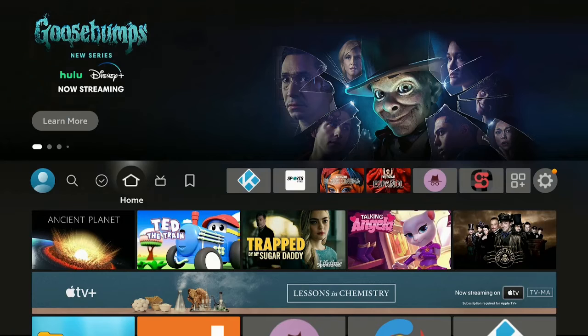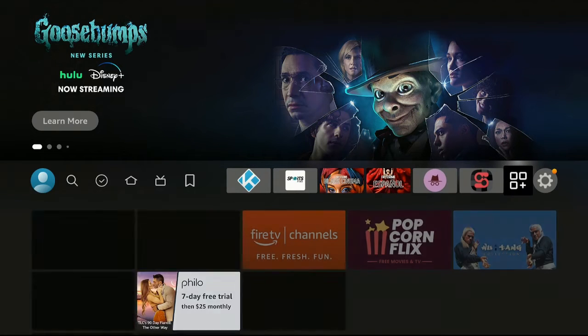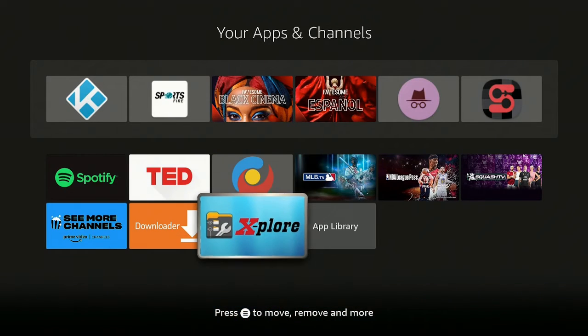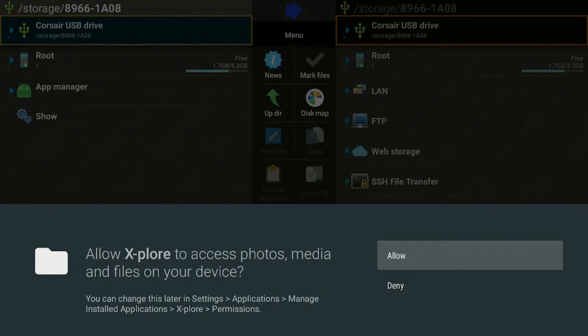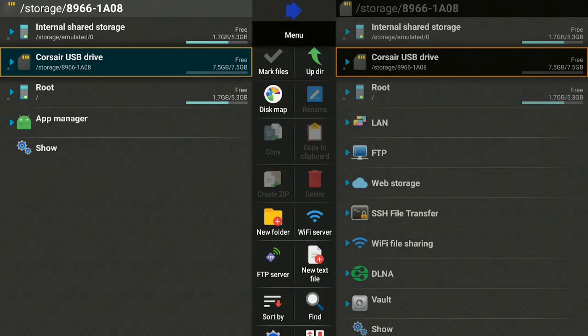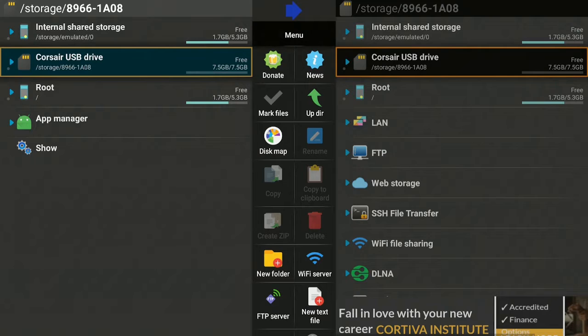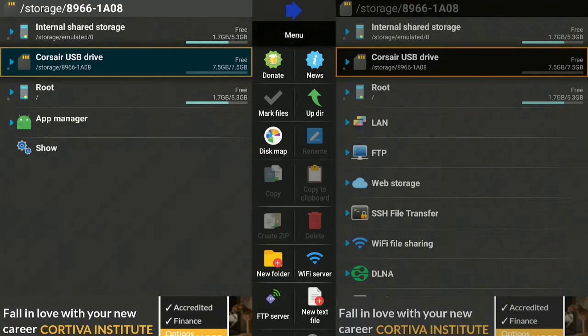After formatting is done, click the home button on your remote. Go over to the box with the three squares and the plus sign, click on it, go down to the bottom where Explorer is, and open it up. Click Allow, give it a few seconds, and on the right-hand side we're going to look for our USB drive. You'll see two USB drives listed — they're both the same drive.